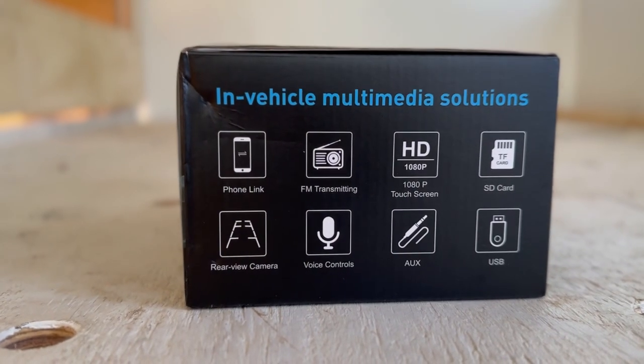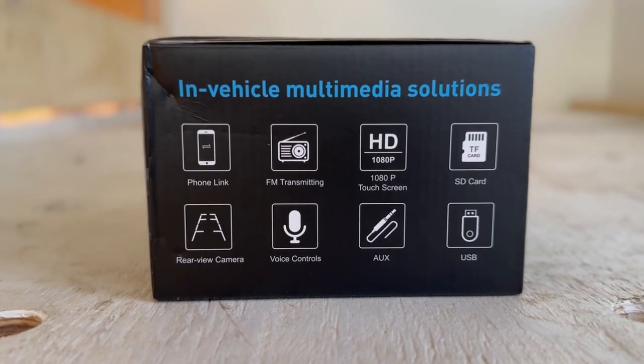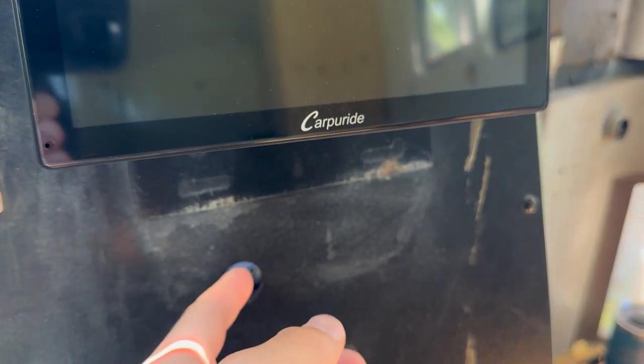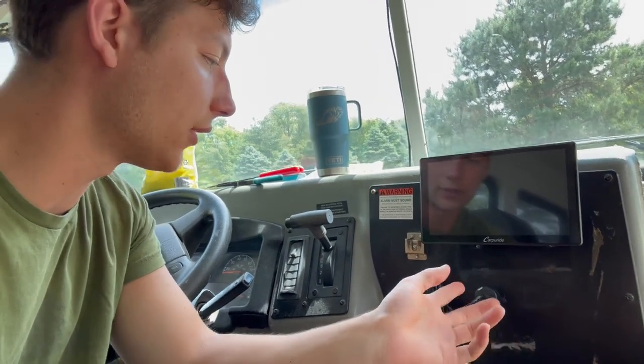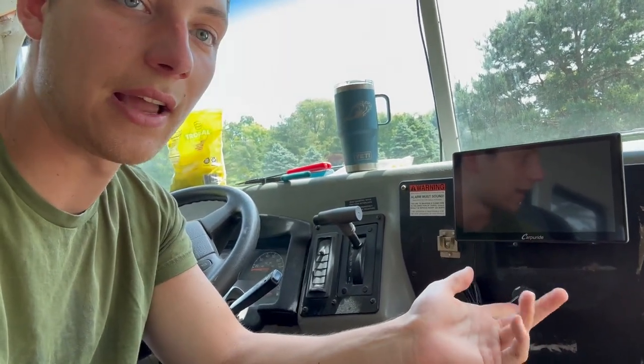Super easy to install if you have a regular vehicle — we just have to install a cigarette lighter here. So it's the next day. I finally got the CarPride screen hooked up to power so I can actually turn it on now.